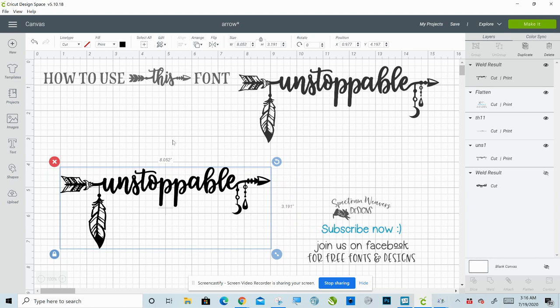It is such a fun font. Like I said, I will link it in the description. I will link the Facebook group — join us, you'll love it there. It's such a friendly, helpful group. If you have any questions at all, feel free to ask them below. I hope you have a good day. Bye!